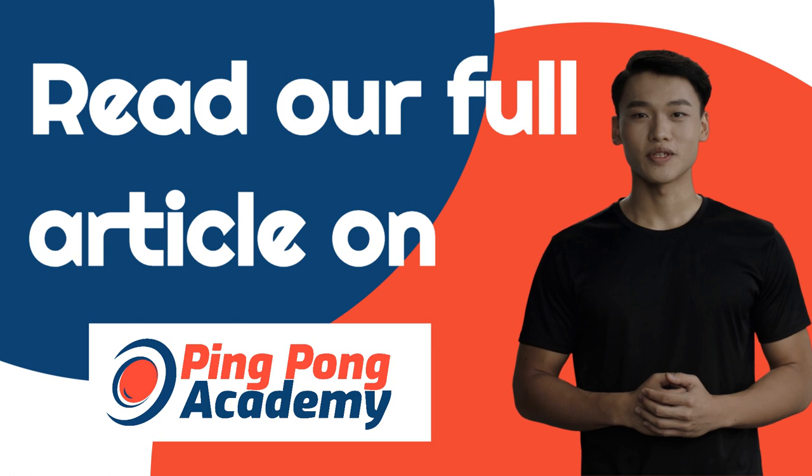Whichever option is right for you, I hope you found my list of the best table tennis shoes helpful. Make sure to check out our full article on the best models at pingpongacademy.org.